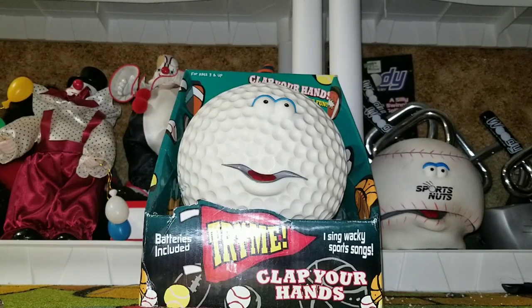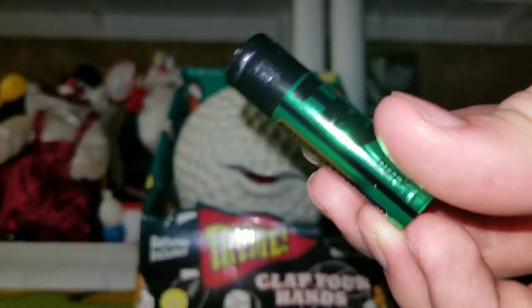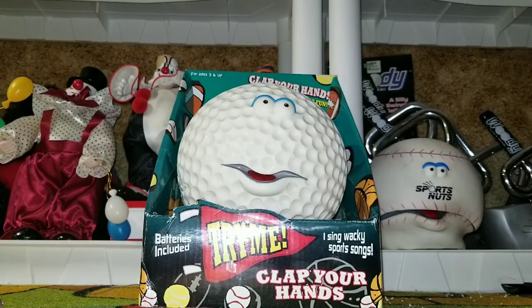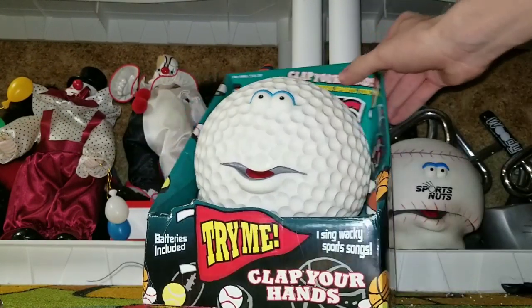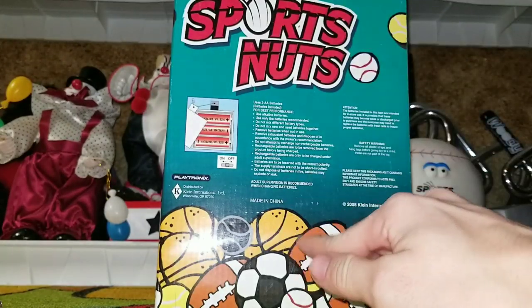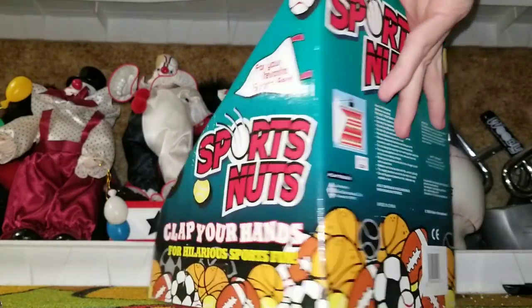Like I predicted, there is an entire series of these sport things. It was brand new in the box, never used. However, it did not move — it still had the original batteries in it from the source. It was 2005 — these are the original batteries. Assuming that this is a Golf Ball, I'm guessing there's probably a basketball, football, and just all the other balls that are on the box.